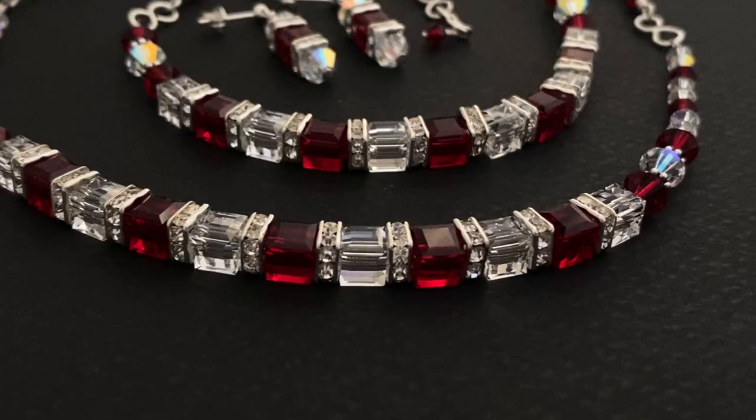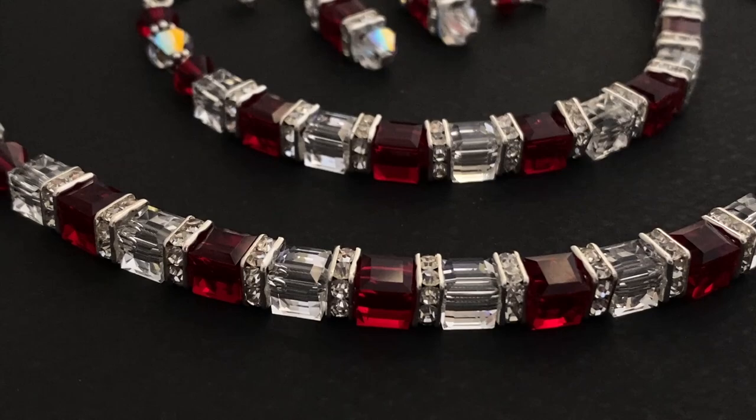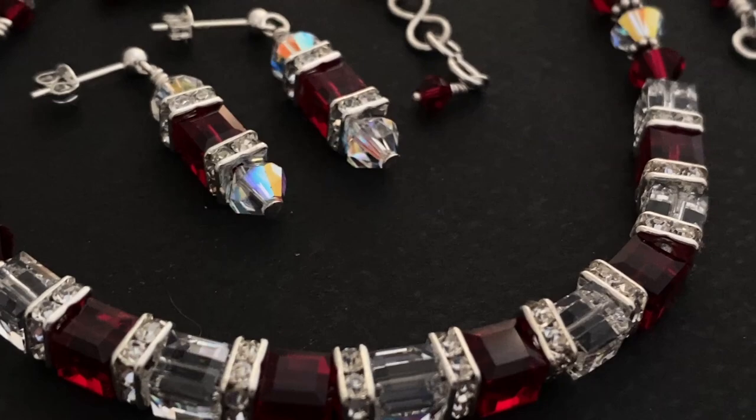Hey guys, Melissa here. Welcome to my channel. In this video, I'm going to show you how I made this necklace, bracelet, and earring set. It's perfect for Valentine's Day, but it's practical enough to wear all year round. It sparkles a lot. I love the colors. So if you want to see how I made this, just stay tuned and I'll show you how.